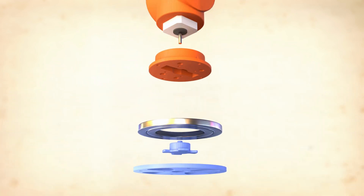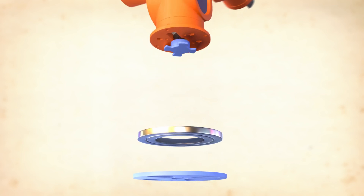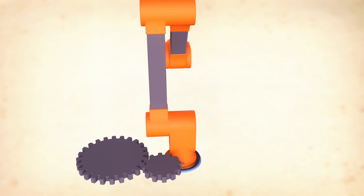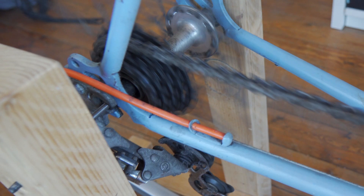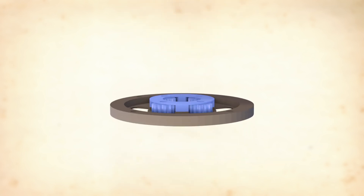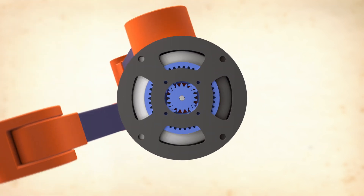Right now the stepper motor is directly driving the axis, giving it only a 200-step resolution per rotation. By giving it some gearing we can solve both problems at once — just like how changing the gears on your bike makes it easier to pedal but you have to pedal a lot more to cover the same distance. Planetary gears like these are a great way to reduce the gearing and they're pretty compact too, resulting in a 3x reduction.